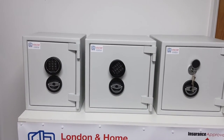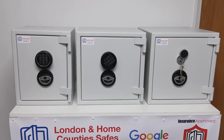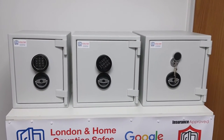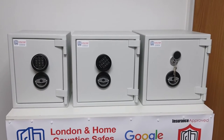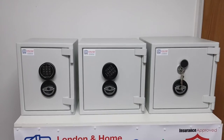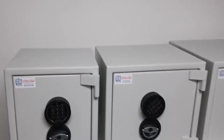All of these heavy safes are rated for fire — 30 minutes of protection. There are seven sizes in total; these are just the first three, so you can get up to really quite large heavy safes in this range. But most of our clients will be choosing between these three sizes.